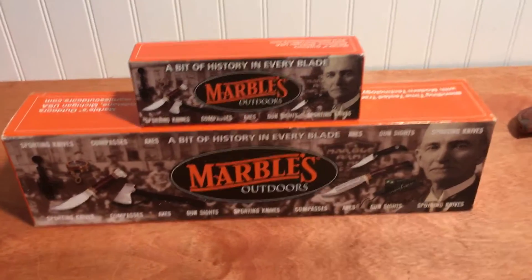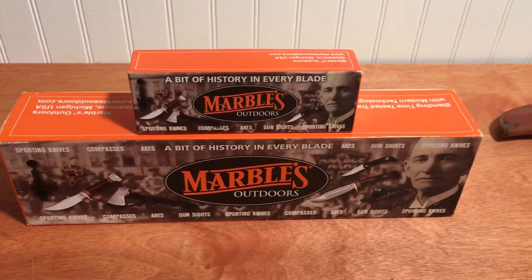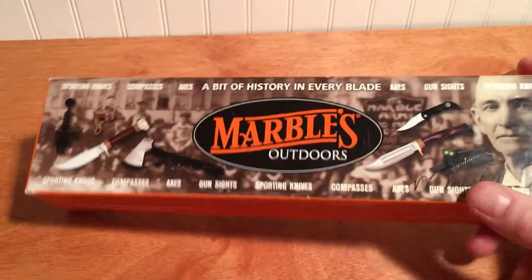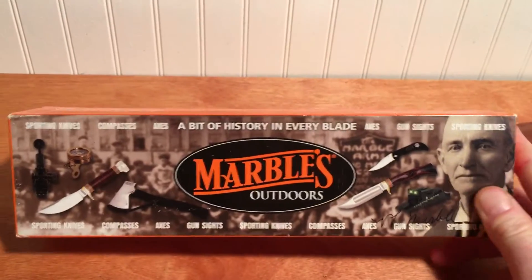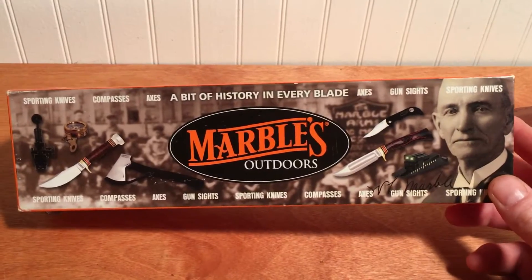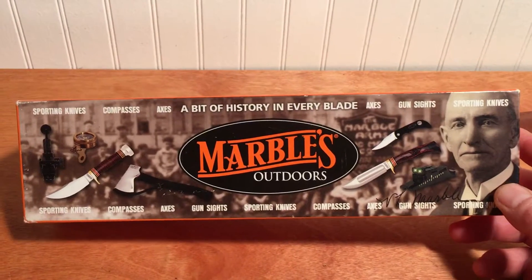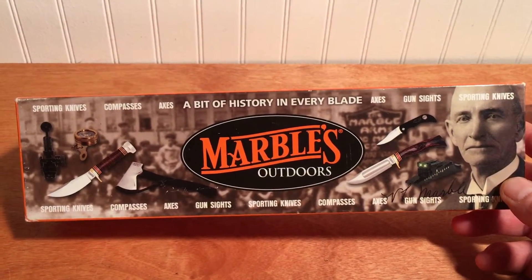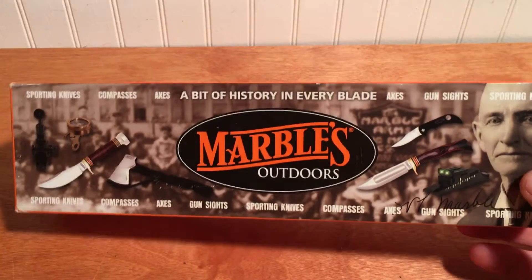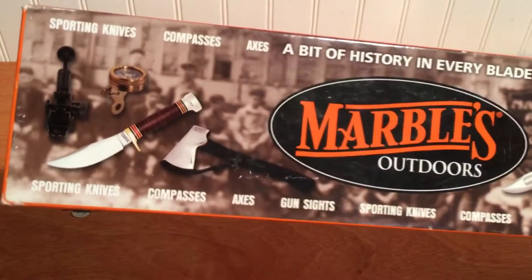Georgia Boy here with just a short video on the Marbles company. A lot of us have heard of Marbles because of their sights. Old Webster Marbles was a timber cruiser up in Michigan in the early 1900s and quite the outdoorsman and inventor. He invented a lot of cool stuff back in the day when things made in America were some of the best in the world as far as quality goes.